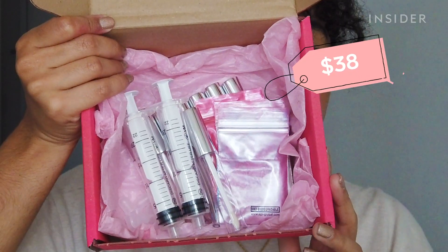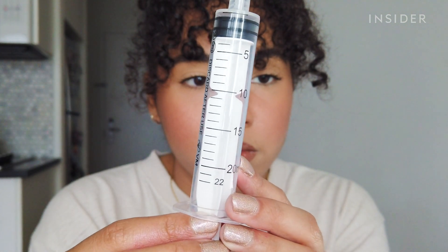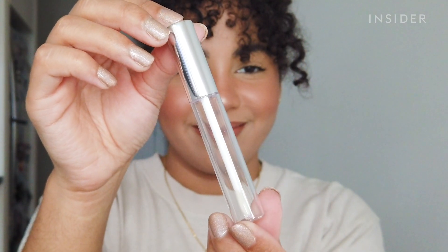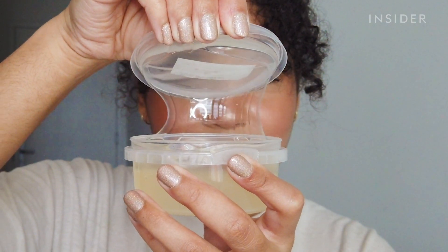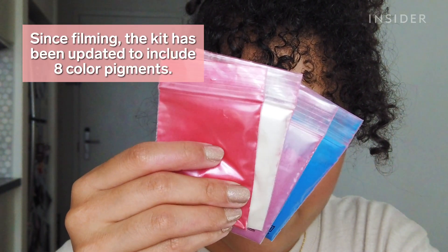This is the Pink Salad London Strawberry DIY kit, and it comes with everything you need to make your own lip gloss. The kit comes with two syringes, eight empty lip gloss tubes, a tub of strawberry lip gloss base, and four pigment colors that you can mix and match any way you want to make any color you want.